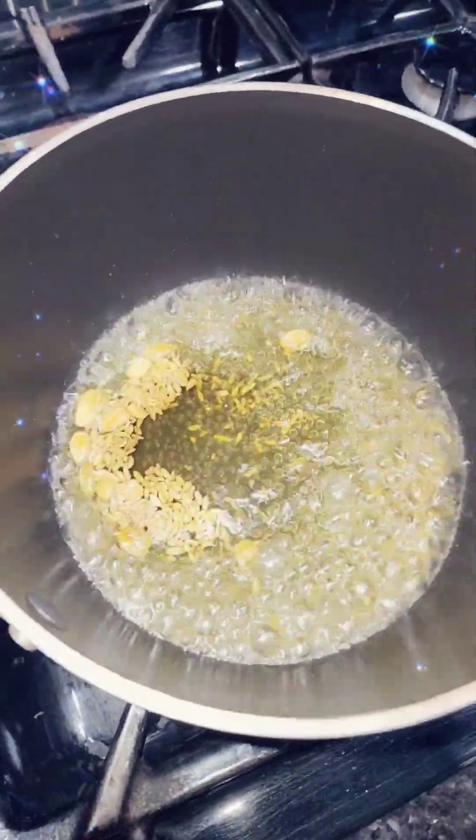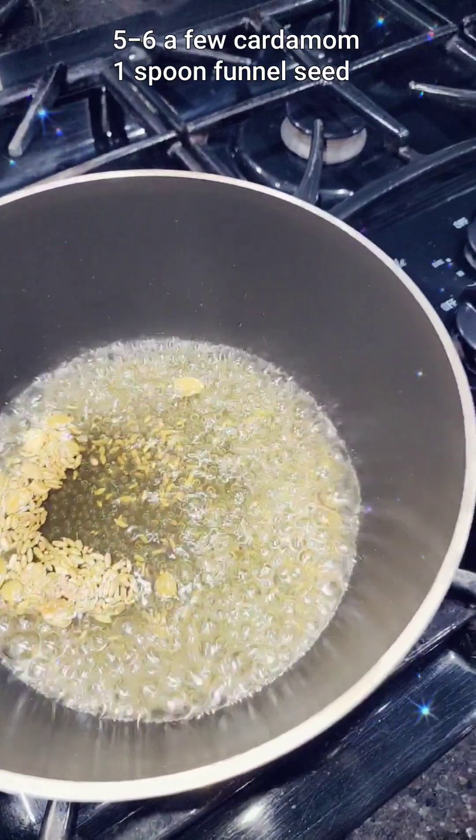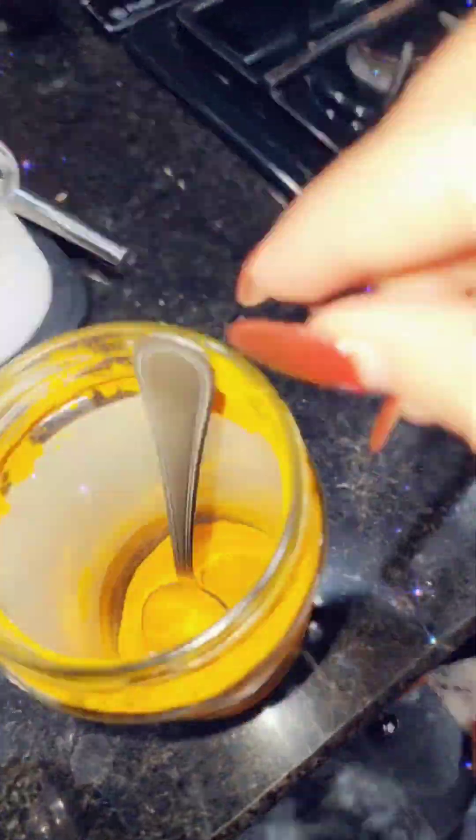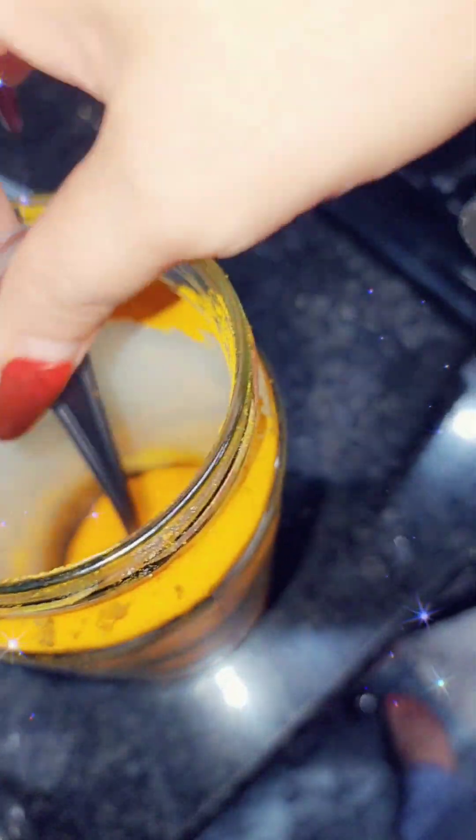I put one cup of water, a lachee — soft. This is organic. It's a special salt.